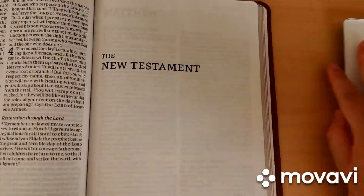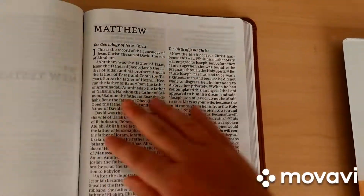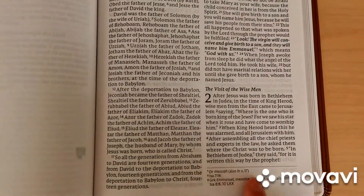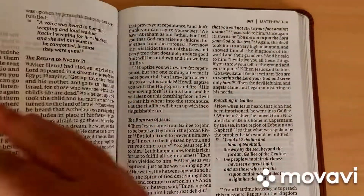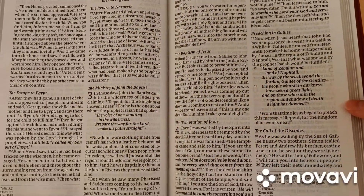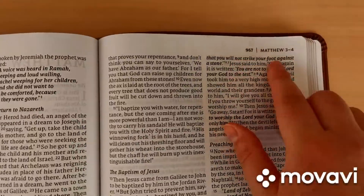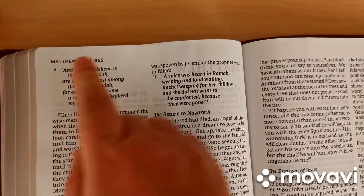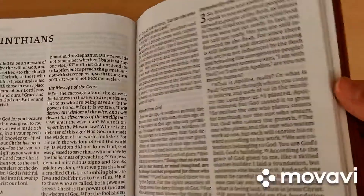Let's check out the New Testament. Here we are getting into the New Testament in Matthew. On the lower right-hand corner we are always given some short references. It is a black-letter text, so Jesus's words are not in red. On the lower left and right-hand corners you get references, and on the upper right and left-hand corners you always get the name of the book, the chapter, and the page number.